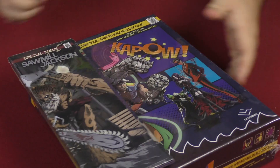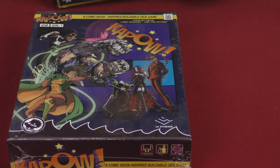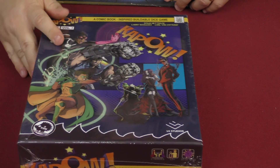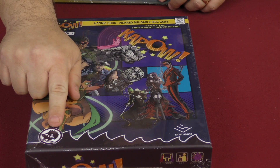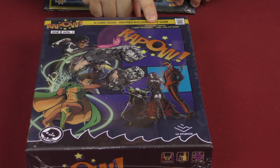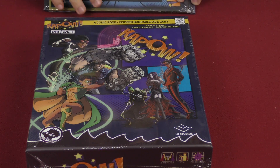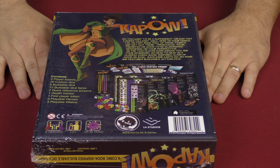Welcome back to another daily unboxing with Sam Healy. Today we're taking a look at Kapow, a comic book inspired buildable dice game. Volume one, put out by Two Ton Porcupine and L4 Studios, designed by Doug Hetrick, Larry Boguki, and Carl Van Ostrand.